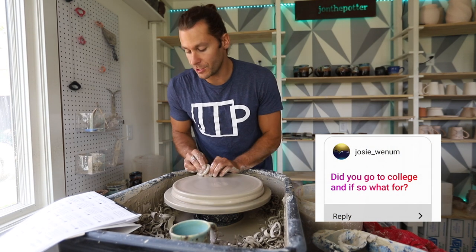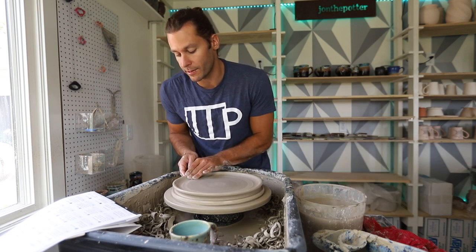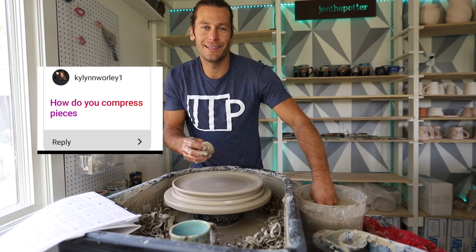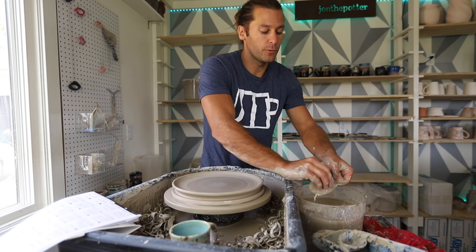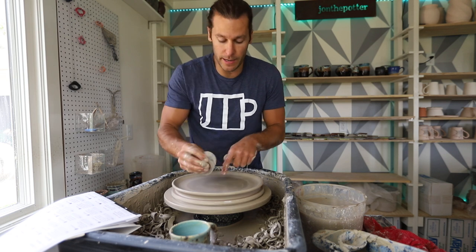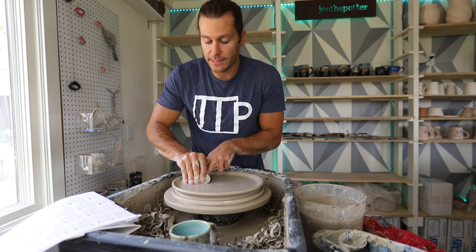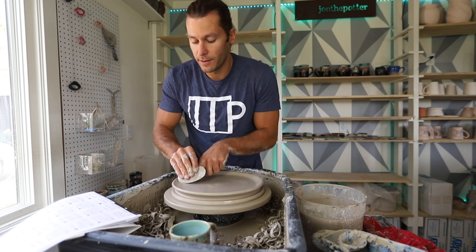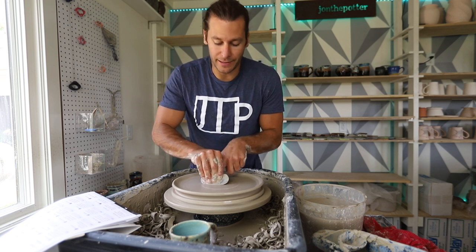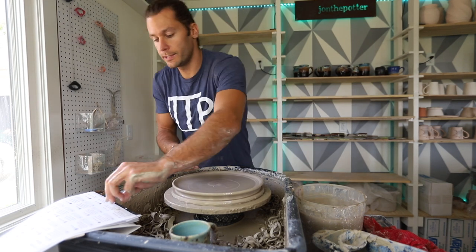Did you go to college? Yes, I went to college — I was a business management major. I took a class towards the end of college in ceramics and that's how I got into it. How do you compress pieces? Compression is kind of a myth. What you're really thinking about is making the clay even — making sure it's the same thickness throughout so that it dries evenly. They teach you to compress by going like this, but it's not really about compression, it's more about getting it even.